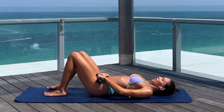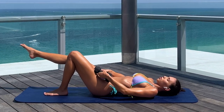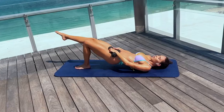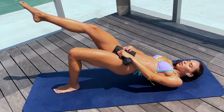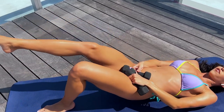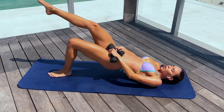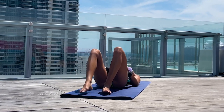Now we're going to do the same glute bridge but for one leg. Put your leg like that and we're going to do 15 times for the left leg. Put your weight on one leg so the left glute is working. Let's start. 1, 2, 3, 4, 5, 6, 7, 8 — feel your left glute working — 9, 10 — five more — 11, 12, 13, 14, 15. I really feel the burn in the left glute.